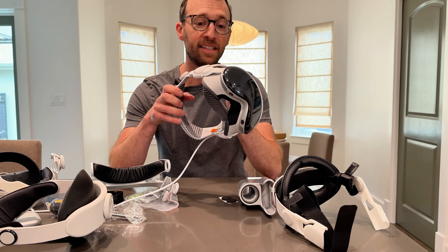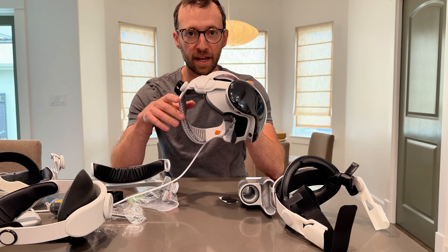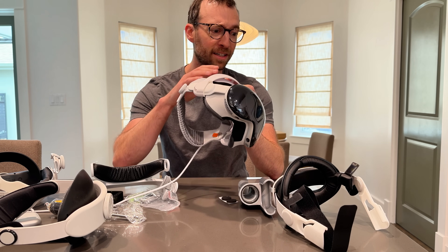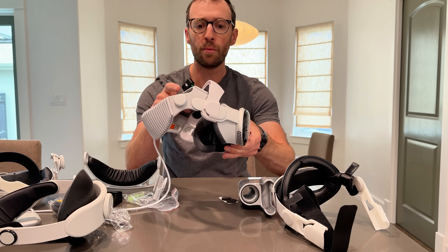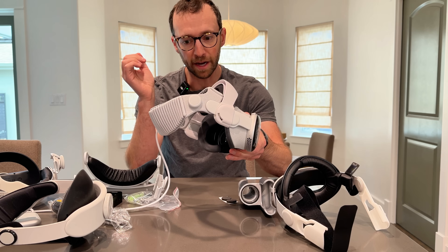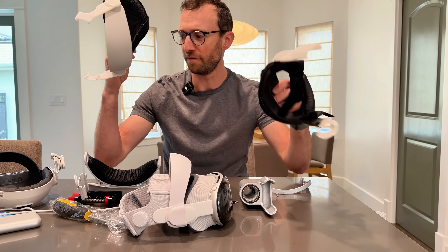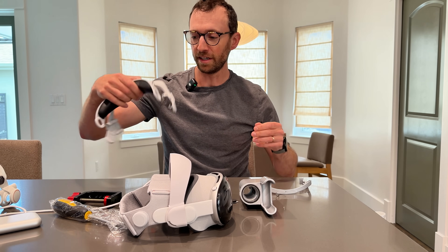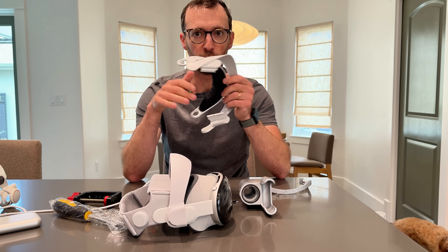I love my Vision Pro but it is uncomfortable. This is probably one of the biggest issues with Vision Pro, and there have been plenty of attempts by various companies including Apple themselves to help improve the comfort level with all sorts of third-party straps and different solutions. Some do better than others but they're all pretty similar — some version of extra head mounting or extra straps to distribute the weight more effectively.